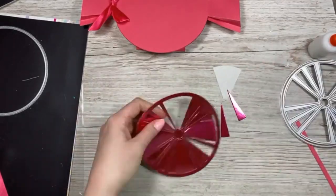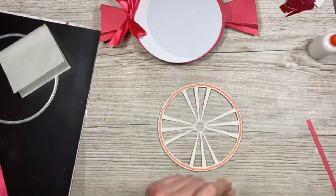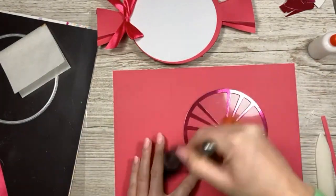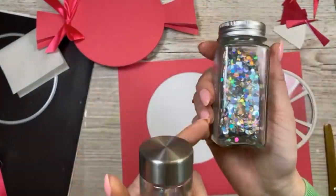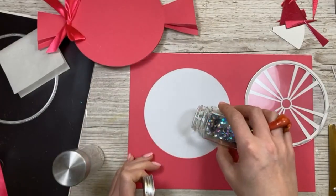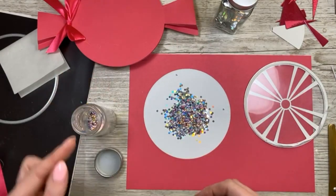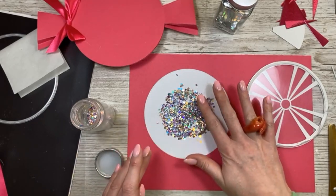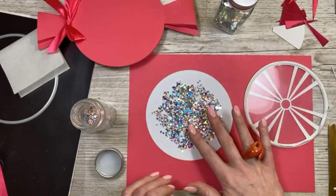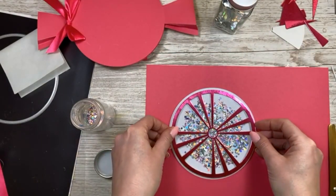I'm using the starburst die from my reveal wheel collection — I thought it worked really well for the sweet wrapper. I'm actually turning this one into a shaker, so I'm popping it on some acetate and giving it a good clean. I've used that pink mirrored card, and these are the little cosmic shimmer discs — they're really nice. I'm just popping them all into the middle; you can add quite a lot because they're really thin and completely flat, unlike sequins which are slightly raised.